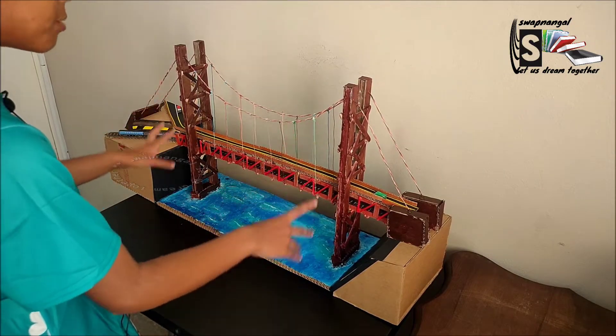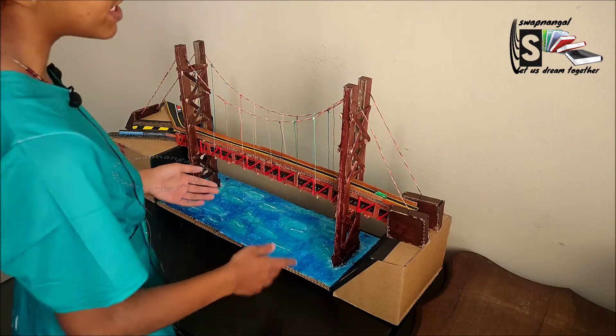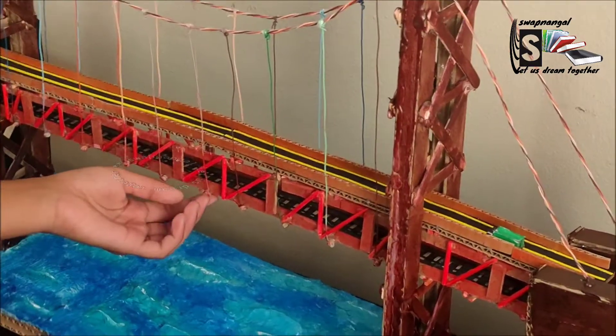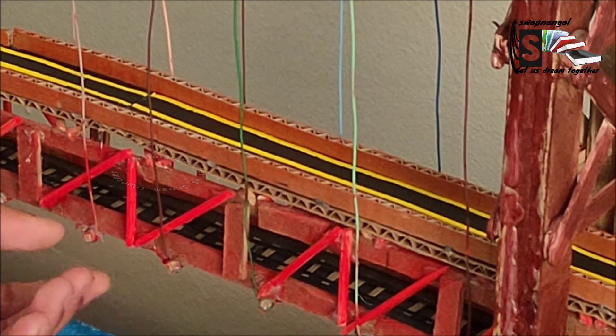So we've made our pillar cap, we've made our pillar. Now we need to be making this structure. So we must be making a truss. Now, while making a truss, the stick that will be crossing and holding these two structures together must be a bit more lengthy.